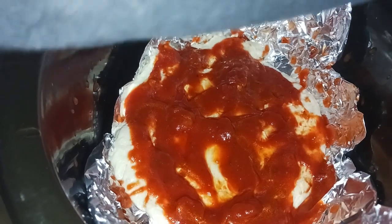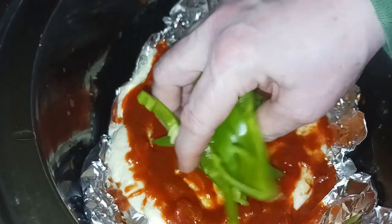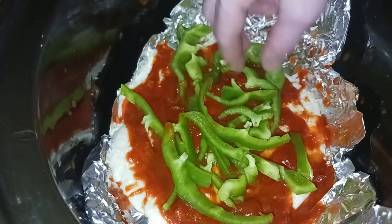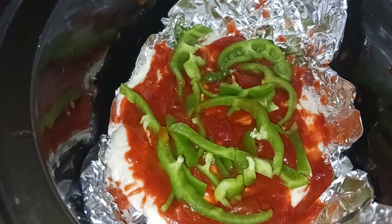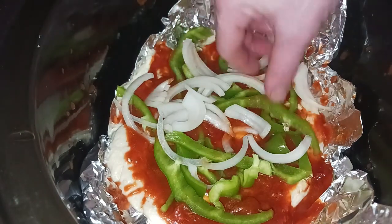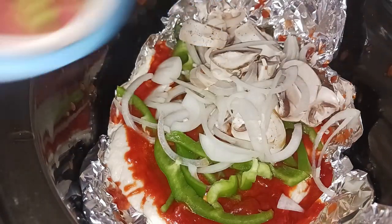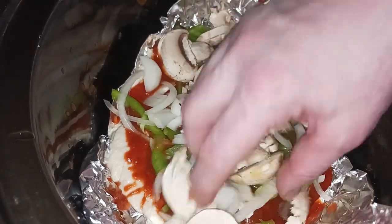The next thing we're going to do is lay down our peppers. Then we are going to lay down our onions — you can use as much or as little as you like, or whatever you like on your deep dish pizza. We're also going to add down our mushrooms.